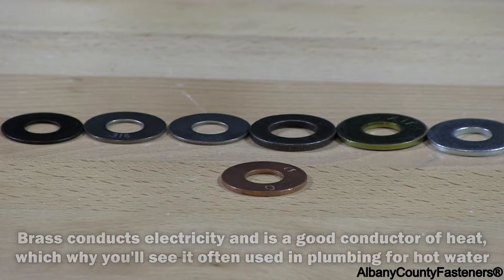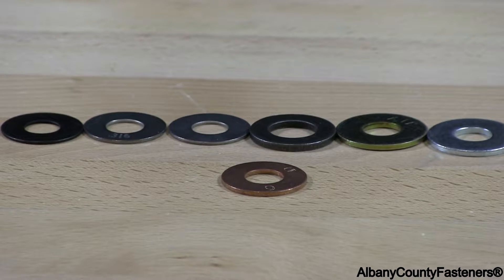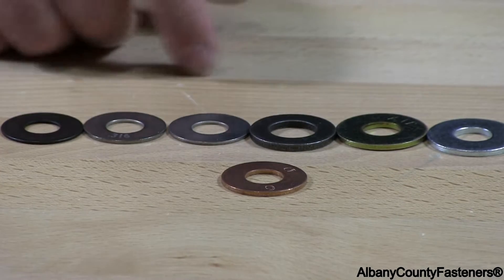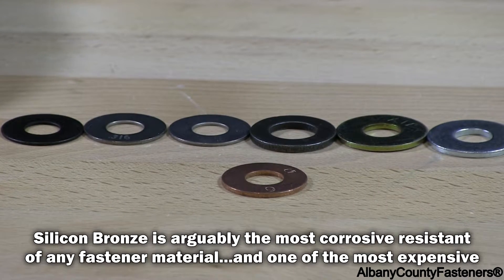Silicon bronze are mostly used in salt water, boats, things of that nature, where they don't want any type of corrosion at all. It is a very high corrosion-resistant material, silicon bronze.